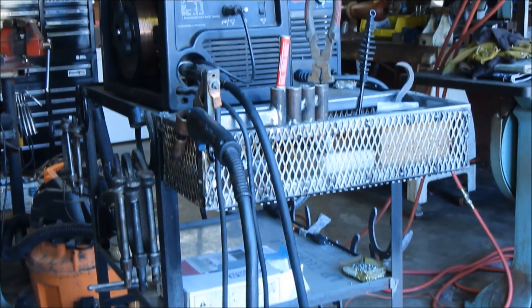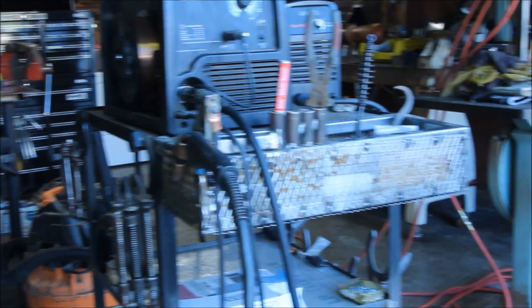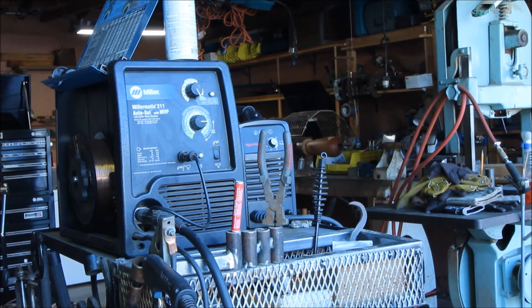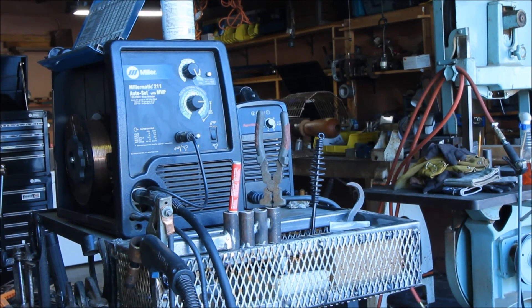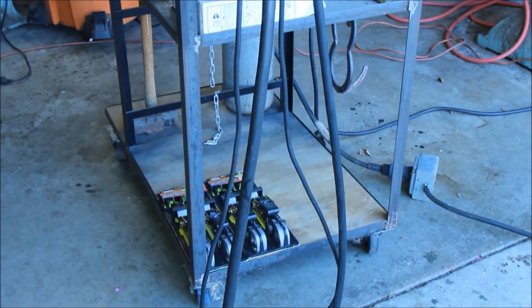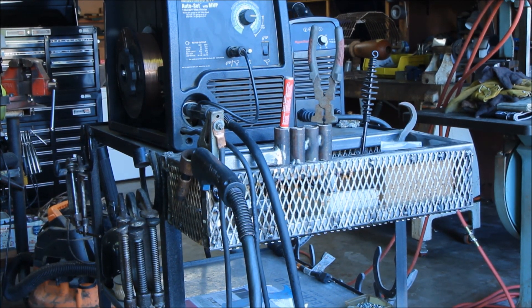That's all I've got on maintenance of my welding cart and welder. I go through everything and address anything that needs attention - that's generally all I do. For my plasma cutter I just maintain the tips and consumables since I don't use it as often. If you enjoyed this video and want more, give me a thumbs up, leave a comment, and hit subscribe. Thanks folks, have a good day!